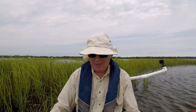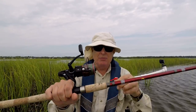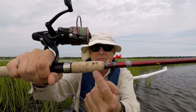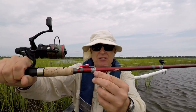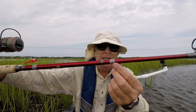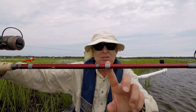You never know when you're going to forget your measuring instrument, and if you're going to keep a fish, you've got to make sure it's legal. So what I do is I just measured out on my rod what the legal limits were. Right here you can see 15 — that's the minimum size for flounder. And then I've got duct tape here and here, and this is 18, which is the lower end of the slot for redfish, and here's 27, the top end of the slot.